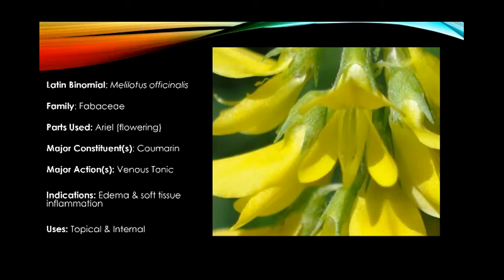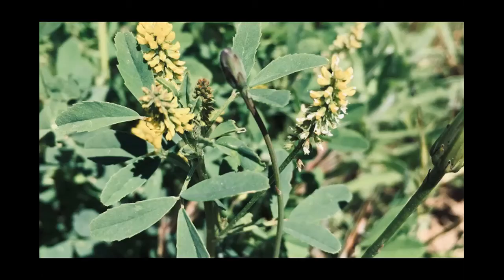Over here on the side I have some things listed for your reference. That sweet scent that you smell is from the coumarins that are present in the flowers. This other photo I took right behind the C building of the yellow clover, just so you can get a nice close-up view of what the plant looks like.